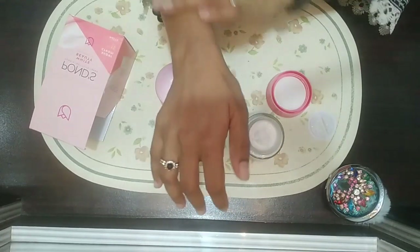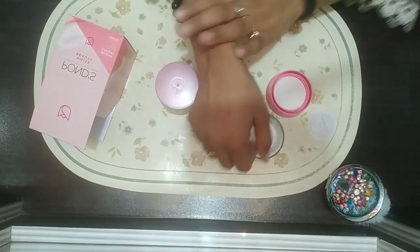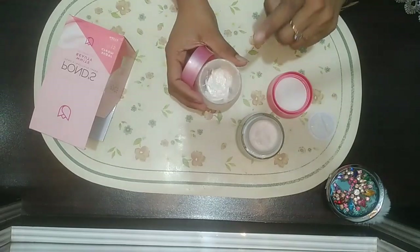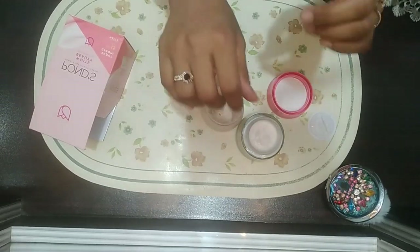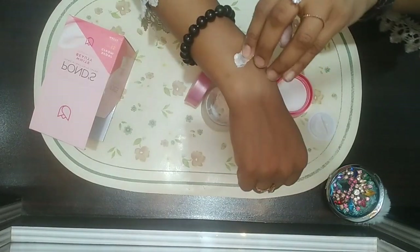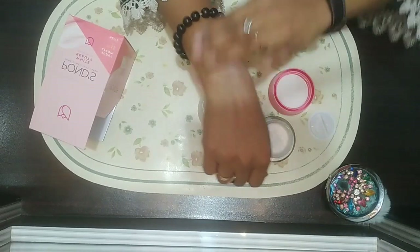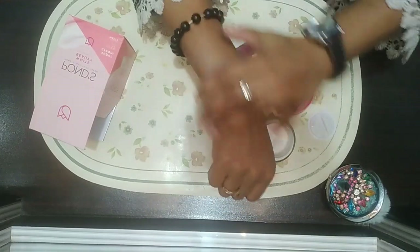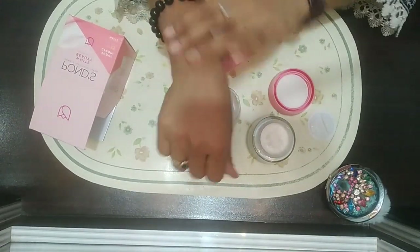This cream is very good for your daily routine. You must try it because Ponds creams, Ponds lotions, and all Ponds products are really good. I'm going to show you the Pakistani Ponds cream. You can see both are really good — I'm applying it on my hand.